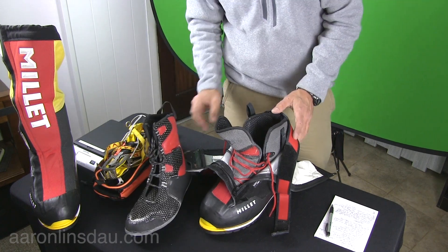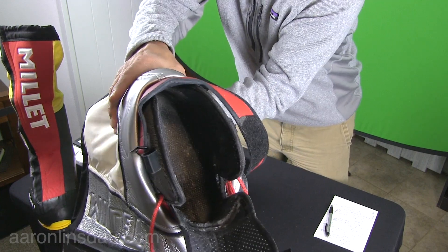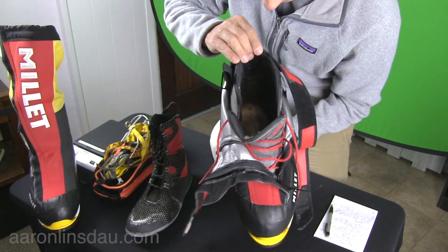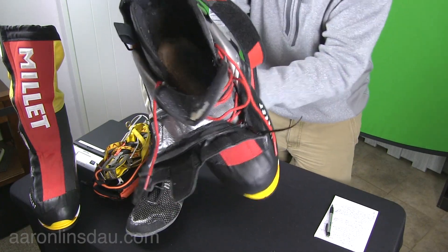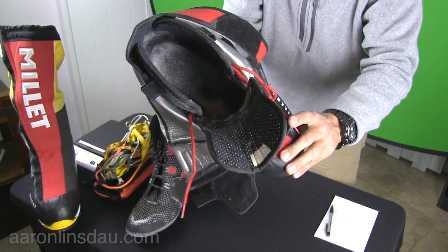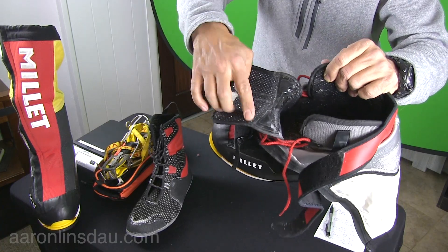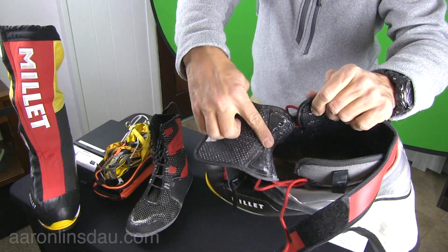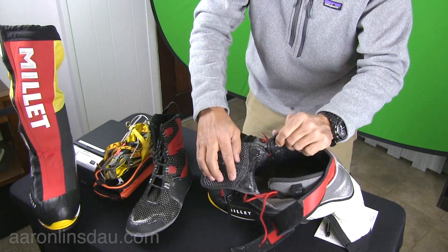I've got this covered in foot powder just to keep the boot interior dry and well-maintained — I definitely recommend that for you as well. Before we get into the inner boot, let me show you what the outer boot looks like. Inside, they actually use a carbon fiber sole — that's what allows this boot to be a lot lighter than it actually looks. One thing I found was a disappointment: this seam along the tongue of the boot started wearing out pretty quick.